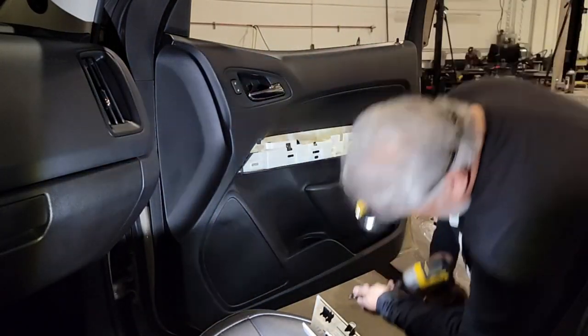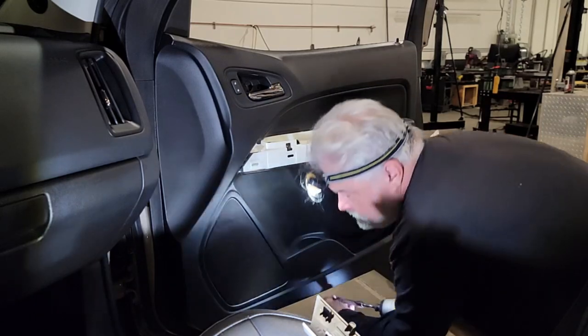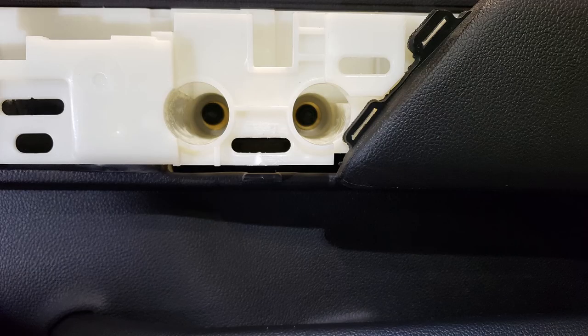Next, we need to remove the remainder of the screws. On the bottom of the door you'll find two 7mm — I'm going to use the nut driver to remove those. You're also going to find two more located in the handle area, and those are 7mm as well. I'll go ahead and remove those two as well.